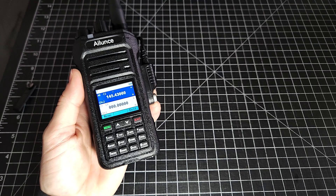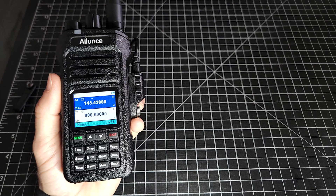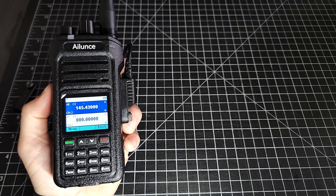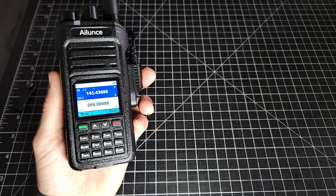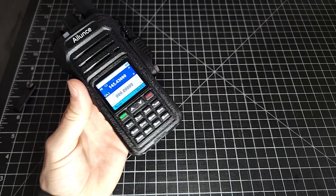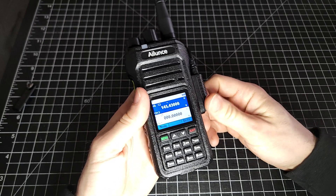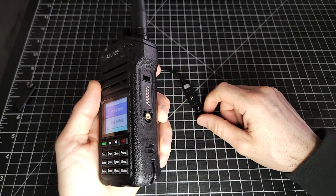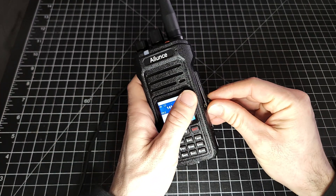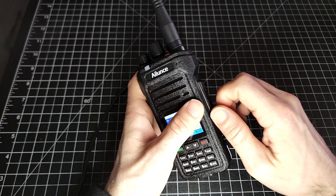I haven't played around too much with trying to transfer stuff over from CHIRP — I don't know if you can copy and paste. If you've played around with that, give me a bit of info in the comments. Otherwise, that is the very basics of how you would program this Retevis Alunz HA1 UV. This thing has been an absolutely fantastic radio. The durability is perfect — very robust. And the fact that it's actually waterproof, that you can fully submerge it in water, is fantastic.